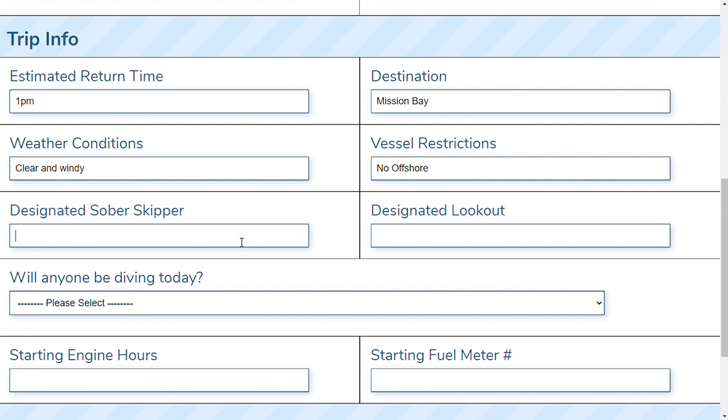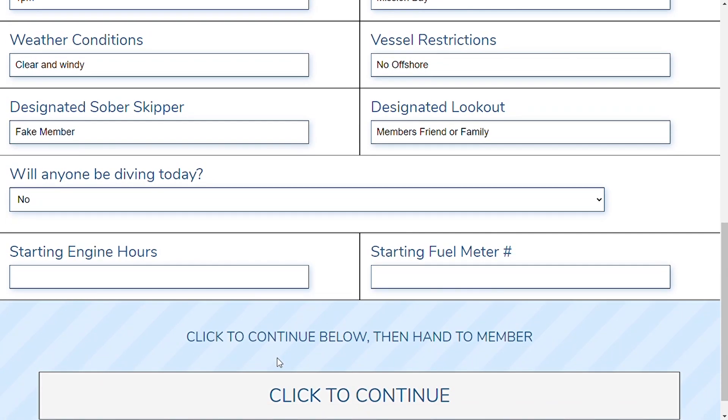We're also going to ask for a designated sober skipper. That's going to be the member driving the boat today, and you can elect to have a designated lookout — one of your friends, family, or another member. The dock staff is going to ask if anybody will be diving today. Please let them know if you are — there will be a waiver to sign. Also make sure to bring a dive flag if you're getting in the water as a diver. Next, the staff is going to enter the starting engine hours as well as the starting fuel meter number. The fuel meter number is very important and we're going to get to that later — take a picture.